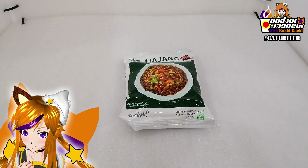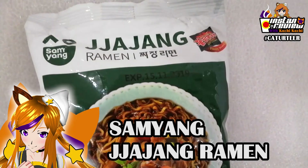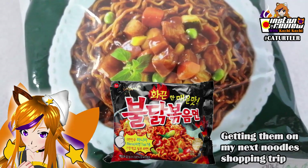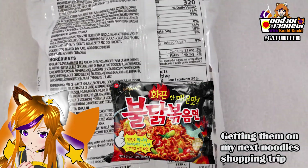So this week, we're going to look at Samyang Jjajang Ramen. Samyang is actually one brand that's from Korea, which is famous for its spicy chicken noodles, which Kochi Kochi hasn't had the chance to feature on this channel yet.